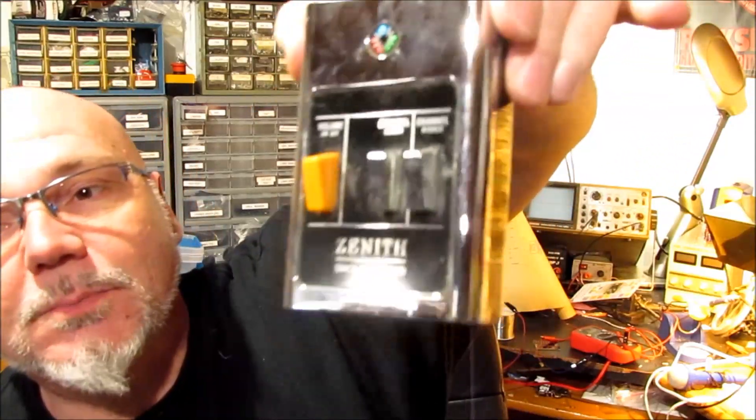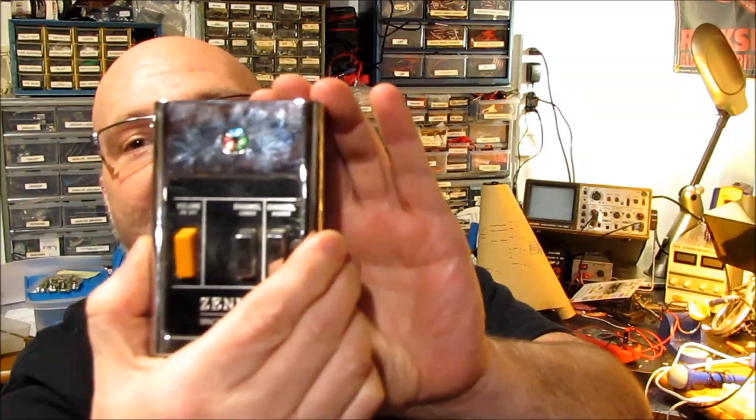I expected it to be really old, cruddy, and crusty, but no - look, it's bright and shiny. I have never had one of these before and I'm so excited. Look, it's a push button remote.